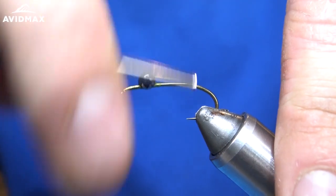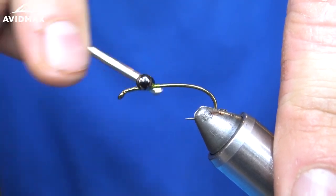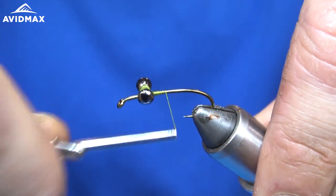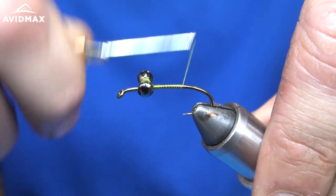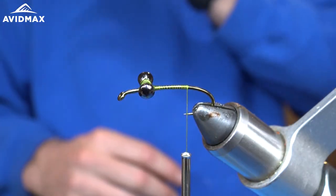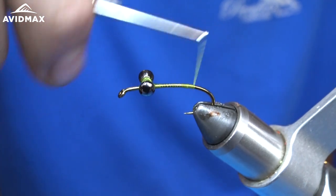Come back and make a couple more wraps here, and then we are going to work our thread back to about the point of the hook. I like that — maybe a bit farther.